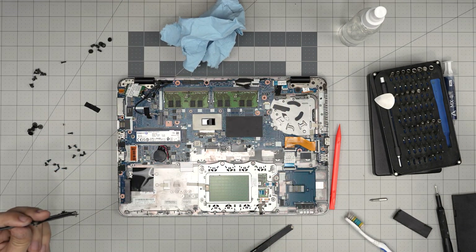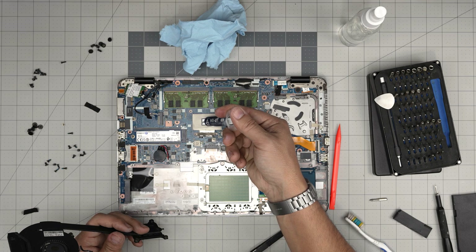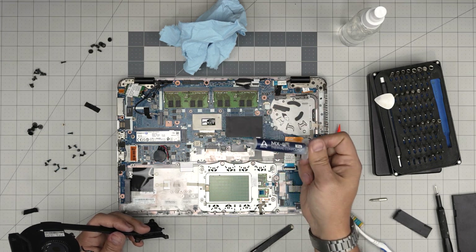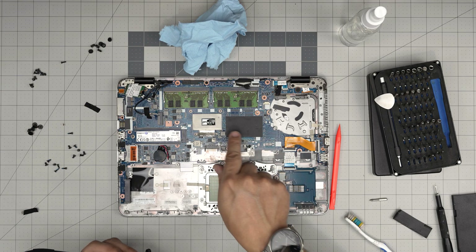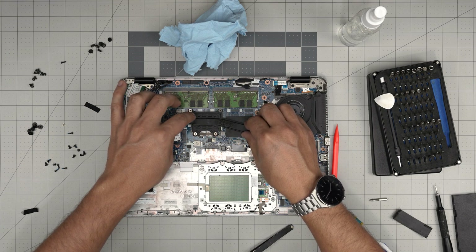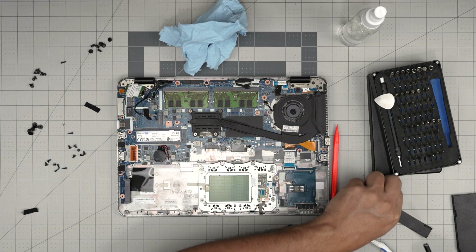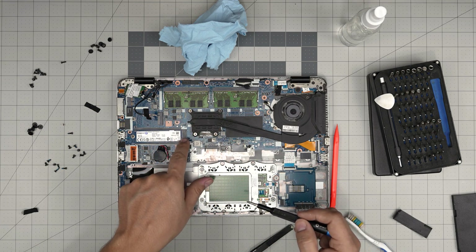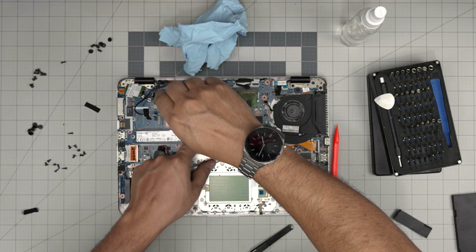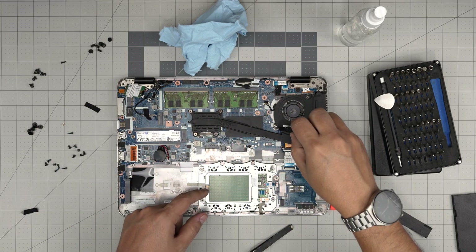Grab your thermal paste. There are two chips on the die: the square one is the CPU, and there's also a PCH chip. Put one line of thermal paste on the CPU and one tiny line on the PCH chip — in different models the PCH chip may be in a different location, but on this one they're close together. Put the heat sink face-down first, bring it down, hold it in place, and cross-screw the four screws — it doesn't matter which number you start from as long as you cross-screw them.